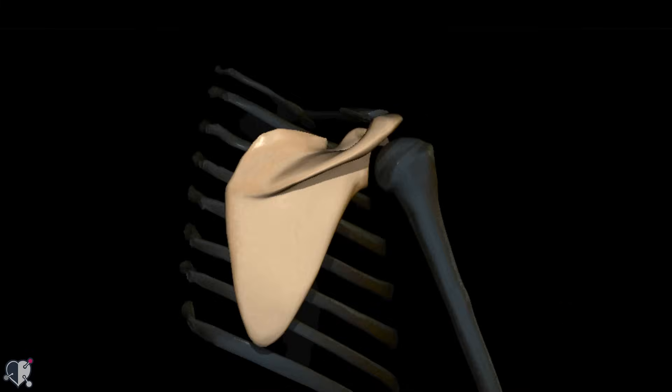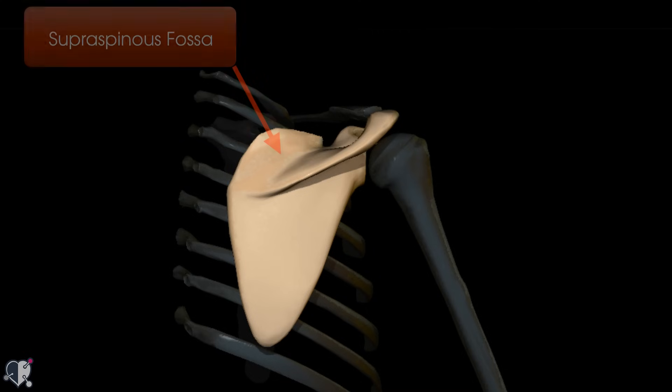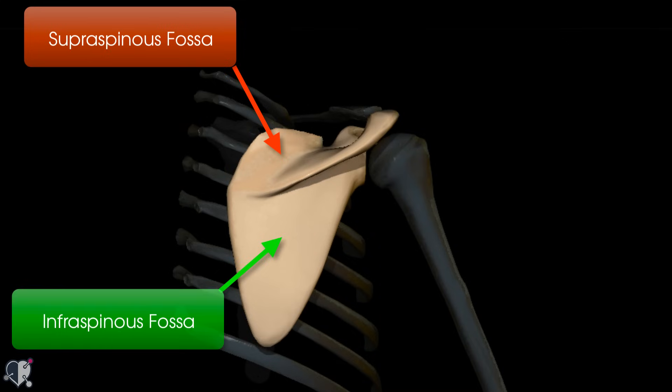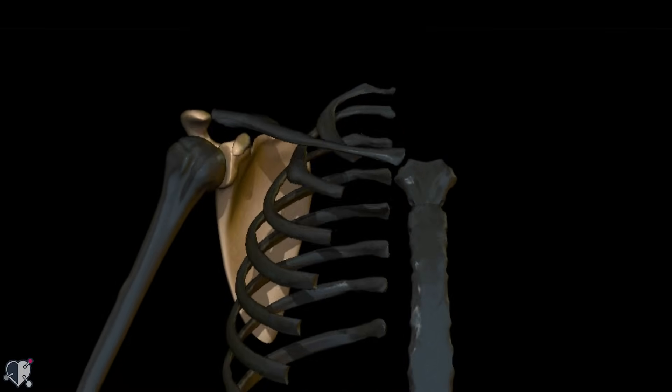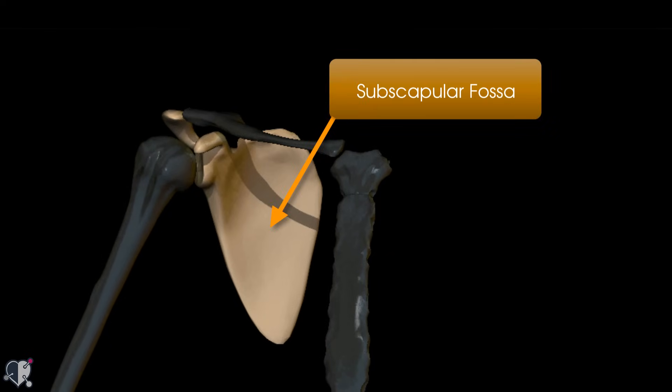The scapula also has four fossae — depressed areas. On the posterior part, the spine of the scapula divides it into two halves: above the spine is the supraspinous fossa and below is the infraspinous fossa. The supraspinous fossa provides attachment for the supraspinatus muscle, and the infraspinous fossa contains the infraspinatus muscle — both are rotator cuff muscles. Rotating to the front, the subscapular fossa on the undersurface of the scapula is filled by the subscapularis muscle, another rotator cuff muscle.